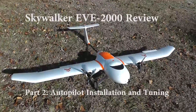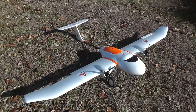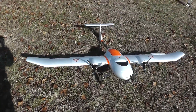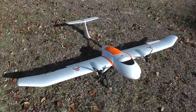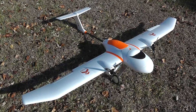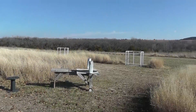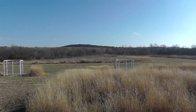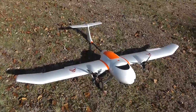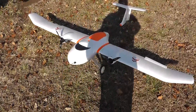Hello guys. This is the second installment of the review of the Skywalker EVE 2000. It's taken a bit longer to get the second part out because of bad weather, traveling, and all kinds of things that happened in between. But this is the day before Christmas 2016, and we have a glorious day out here in Kansas. I'm glad to be able to bring you the second installment here.